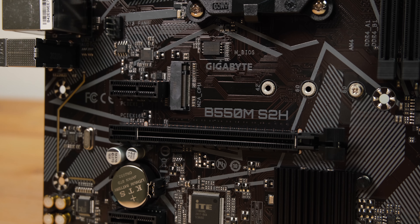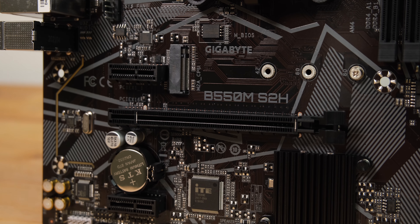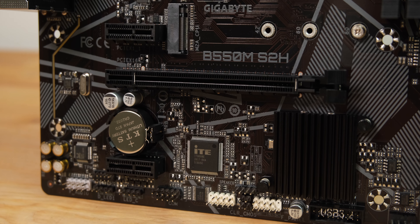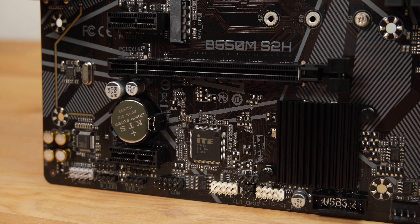One of the most important features of this board is that it supports PCI Express 4 and has an NVMe 4.0 slot. This gives it a significant advantage over the slightly cheaper entry level A520 boards, which are restricted to PCI Express 3.